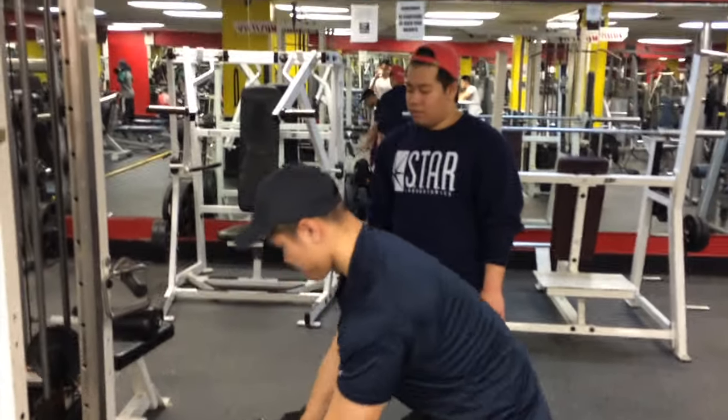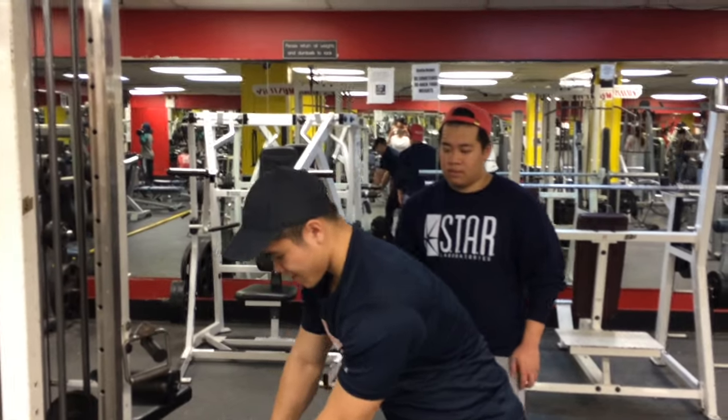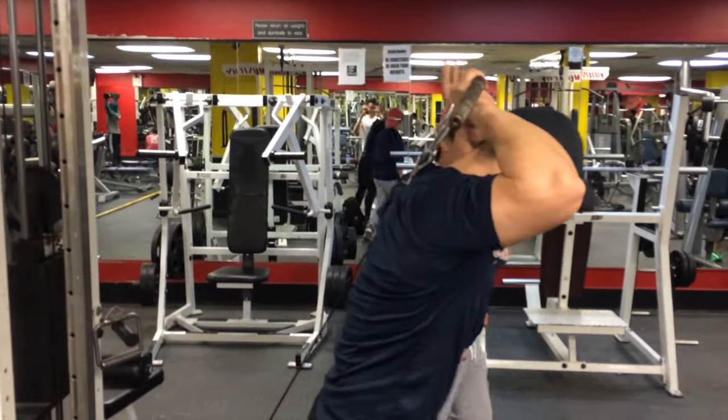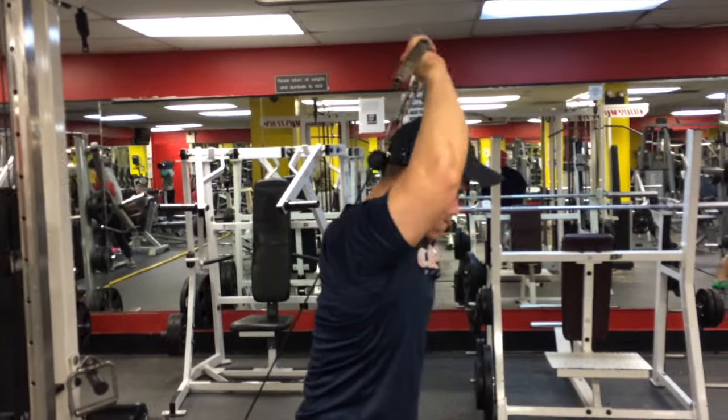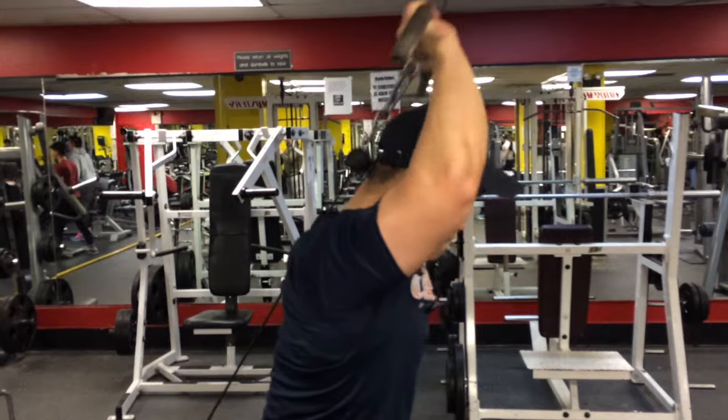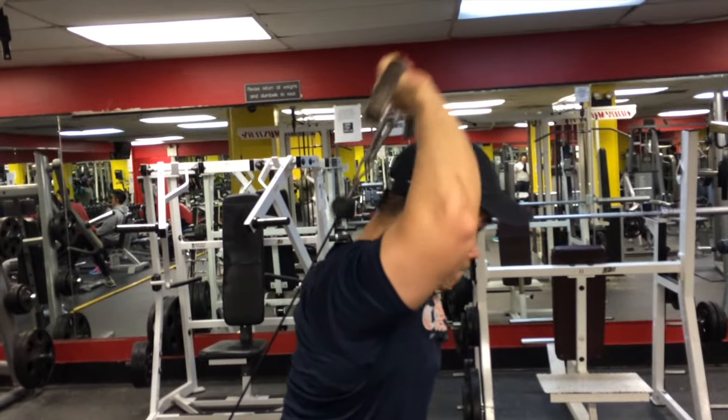Our last exercise for our triceps were the tricep overhead extensions to really work on the long head of the triceps. And you can see my friend just messing around over there. But yeah, that was the last exercise for our workout, so thanks guys for watching and don't forget to like and subscribe.